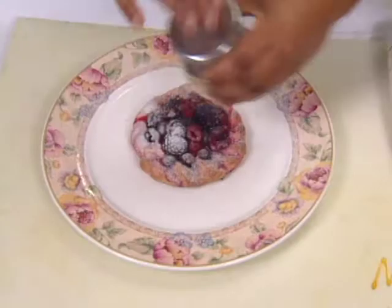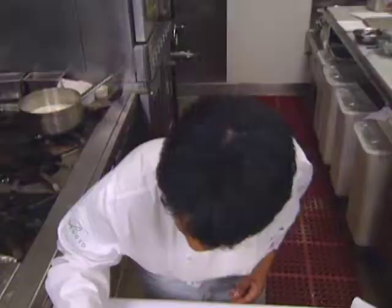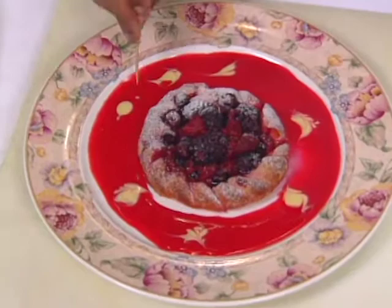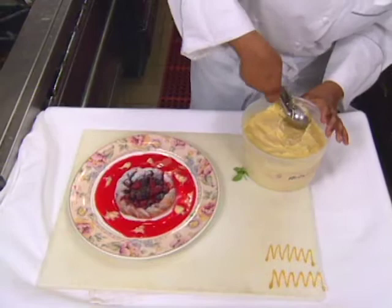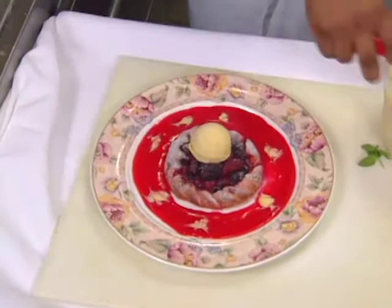I'm just going to drizzle a raspberry coulis around — it's a really rustic dish. And a couple of drops of caramel glass around. I'm pairing this with Tahitian vanilla ice cream. Because it's berries, you need something really simple and light yet flavorful to go with it — Tahitian being the best of the vanilla beans. A big scoop on top, a nice sprig of mint, and a sugar garnish I call an up-and-down sugar.